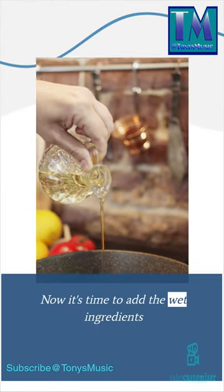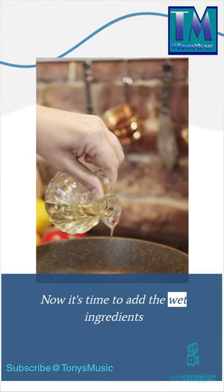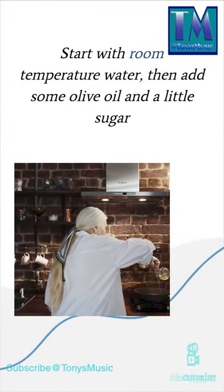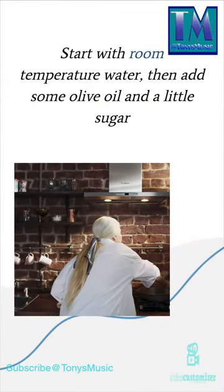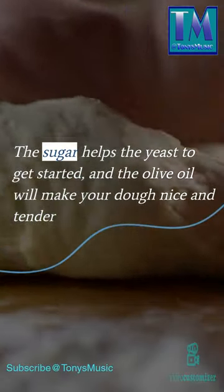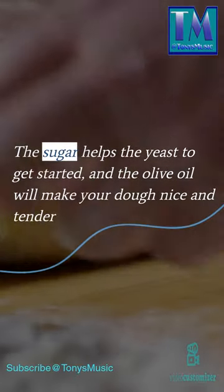Now it's time to add the wet ingredients. Start with room temperature water, then add some olive oil and a little sugar. The sugar helps the yeast to get started, and the olive oil will make your dough nice and tender.